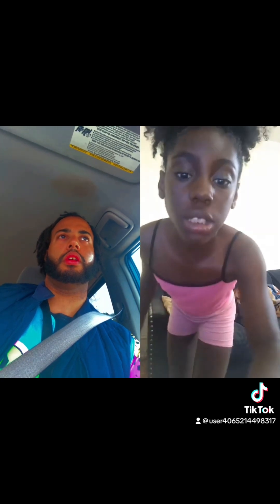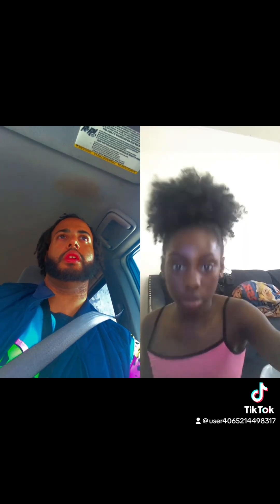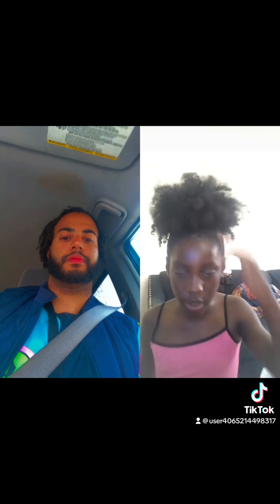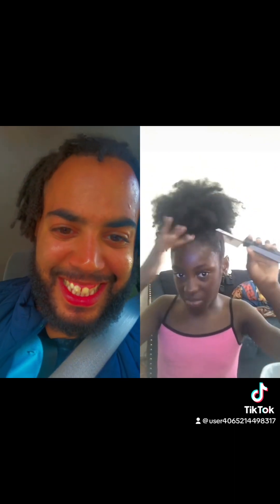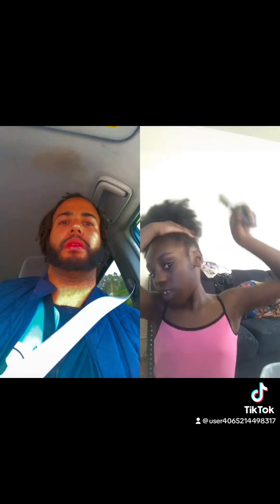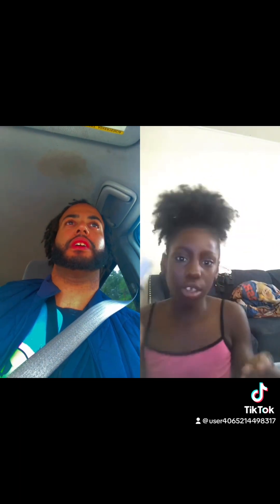Now I'm gonna come back and do my edges. So I know that I'm right here right now, but I'm gonna put some edges out — just a little bit, not too much. And yes, I'm using a dread comb, cause why not?